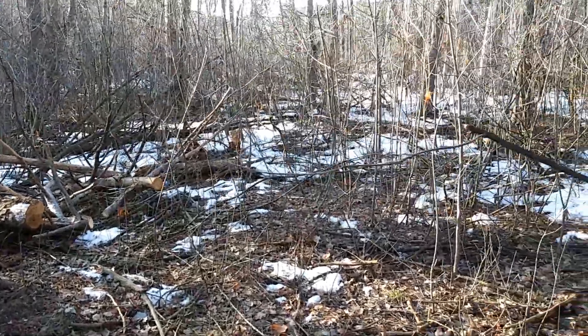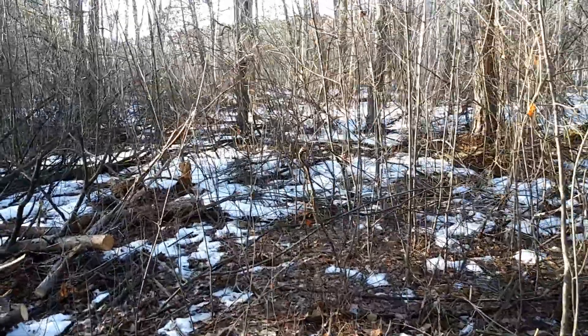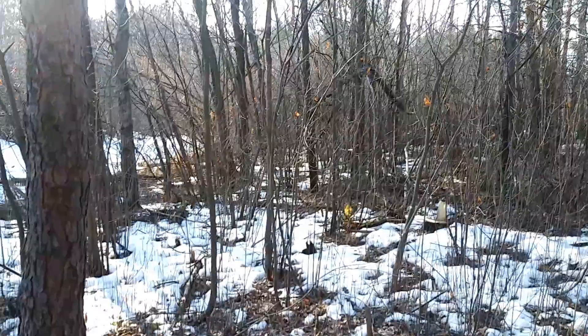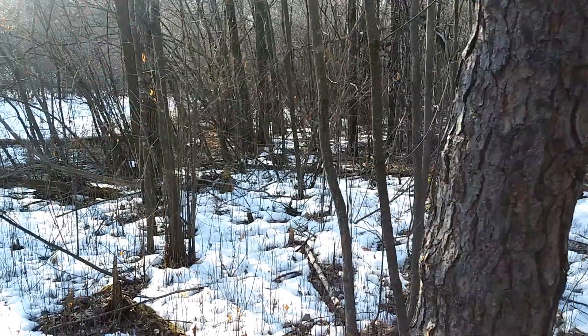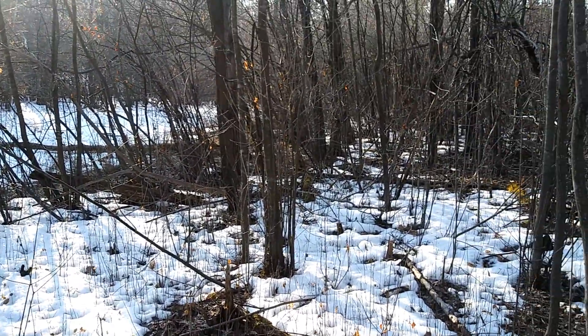It's springtime here in Minnesota — it's actually March, believe it or not. Record high heat after record cold. And as you're walking through the woods, which I'm sure you guys do for exercise, you will come across a whole bunch of acorns. Once the snow is melted, there are acorns on the ground.